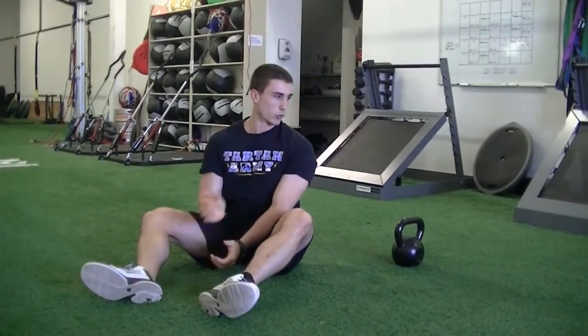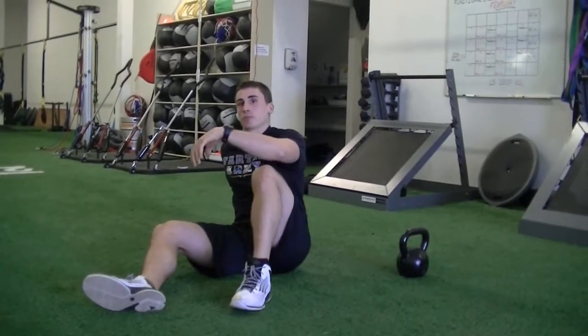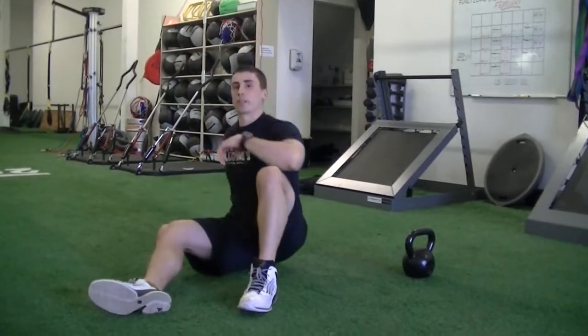So just a great exercise for core function — as you saw, it's a little bit wobbly. Shoulder function, anything holding a weight overhead is going to be great. And then hip function, especially on that hip extension on one arm like that.